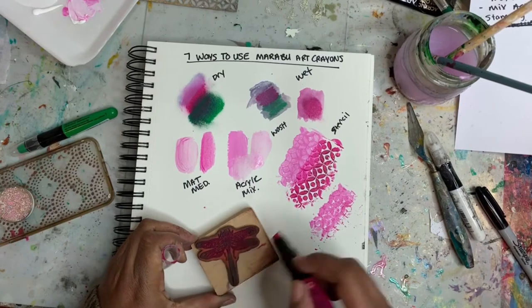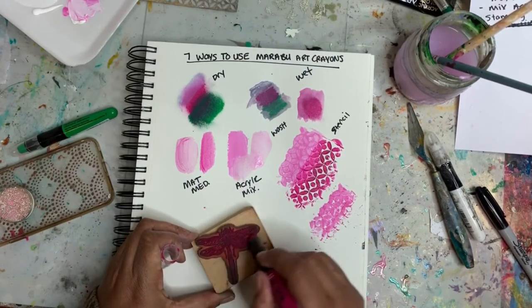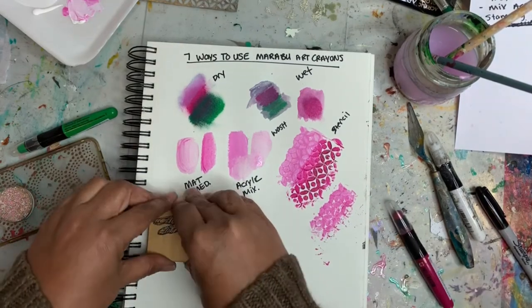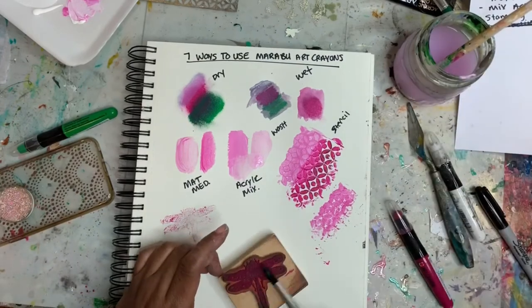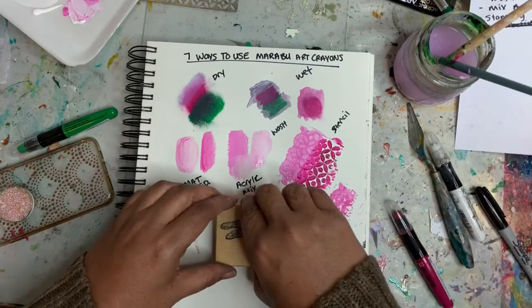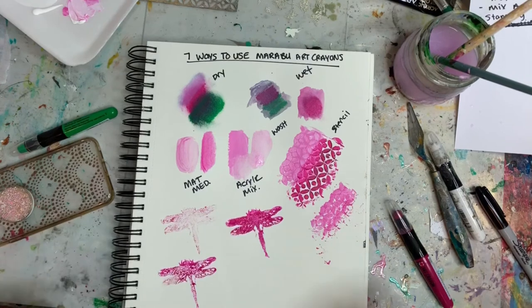The final thing we're going to try is adding a stamp — this is the only stamp I have, so I thought we'd try it. First attempt: not so good. So I'm going to add some water to the stamp and see what happens. And not so good — it's okay but it's not great.